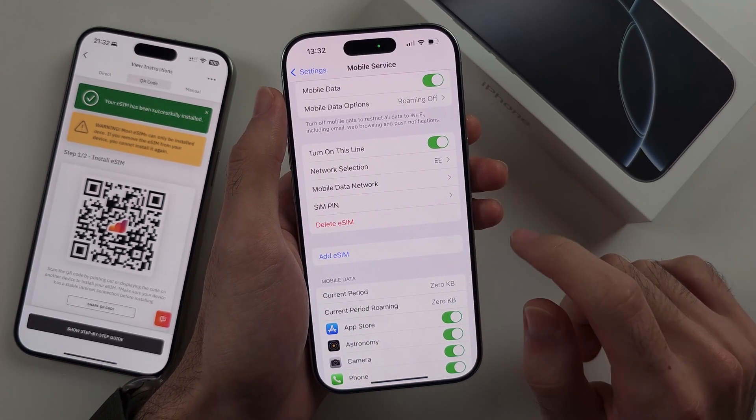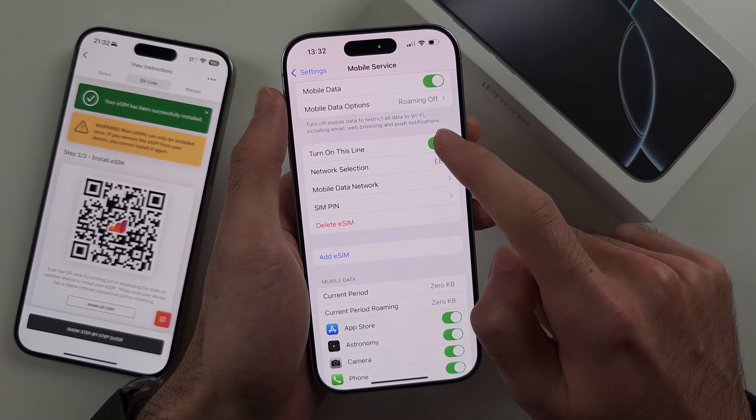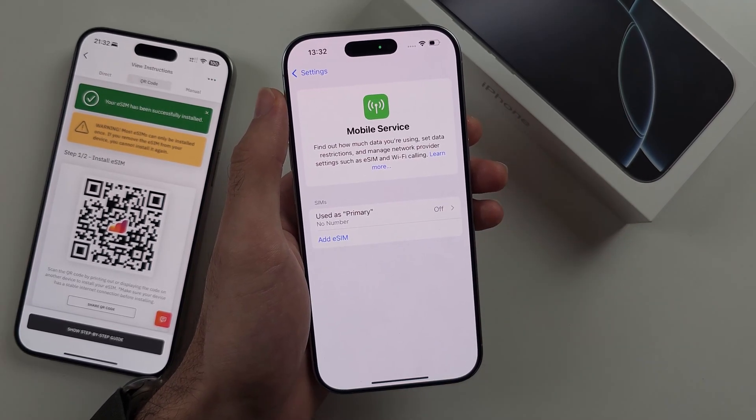You can add more than two eSIMs, but only two eSIMs can be active at once. Tap Turn On This Line, and you can turn one off if you want to disable an eSIM.